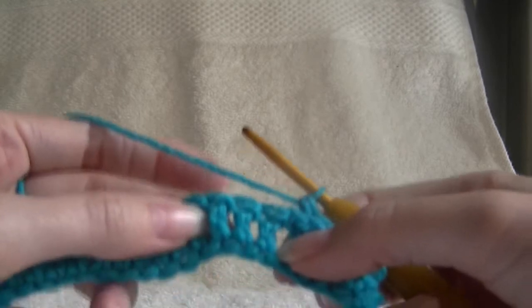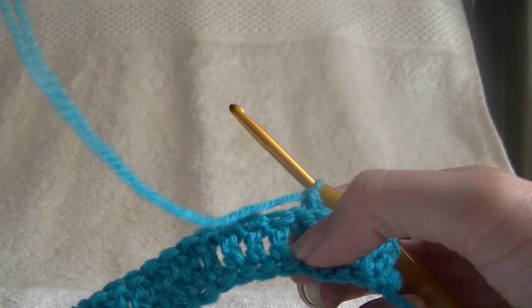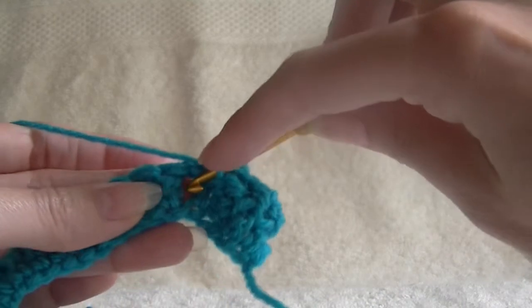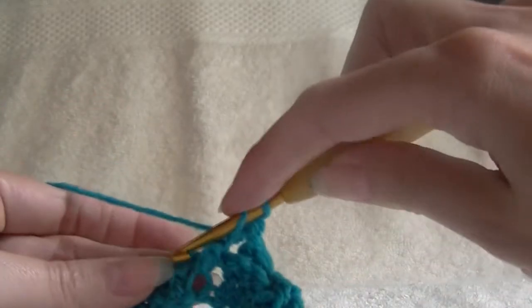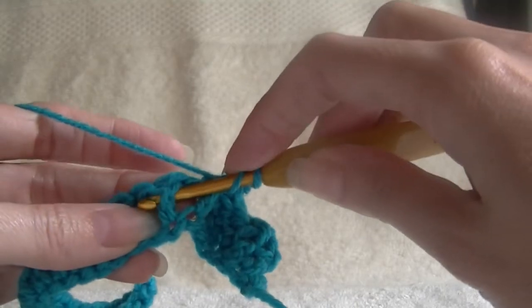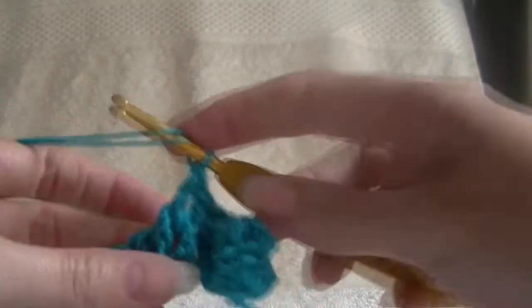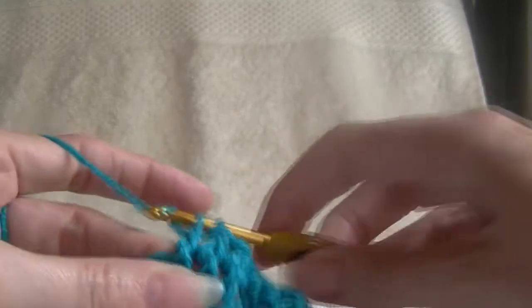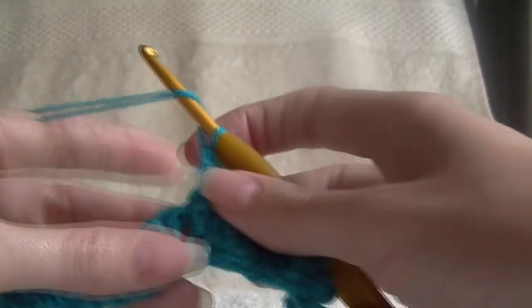So our next one, we want to work 3 stitches around the front of our work. Around the front, around the front again, around the front again. That's 3 in the front, and now I want 3 in the back.